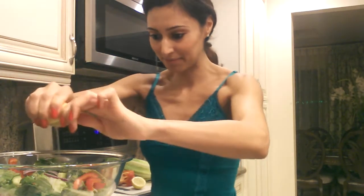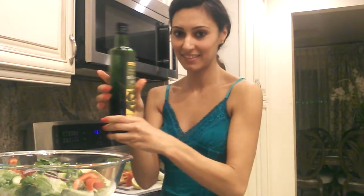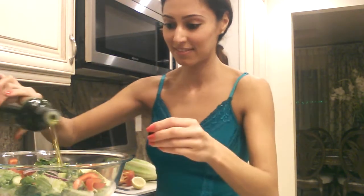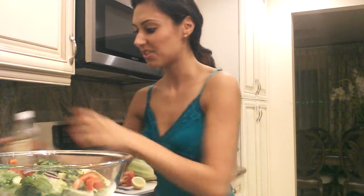Now for my dressing. Lemon, then olive oil. You can do about a tablespoon of olive oil and two teaspoons of apple cider vinegar, just depending on how much you're making — you might need more or less.